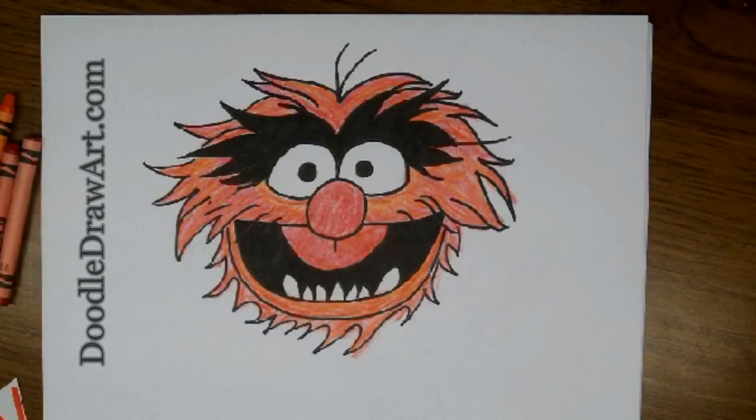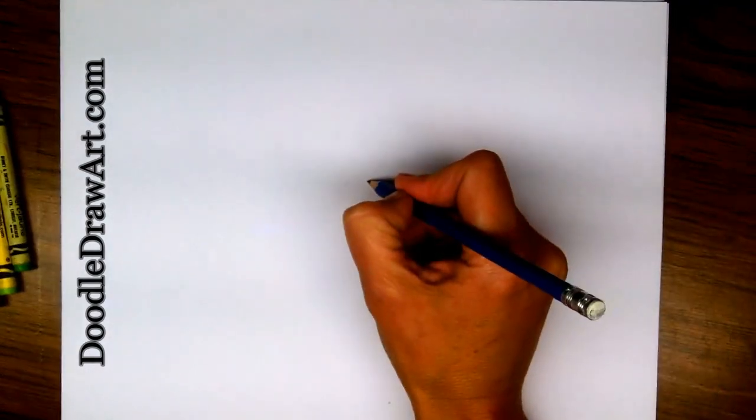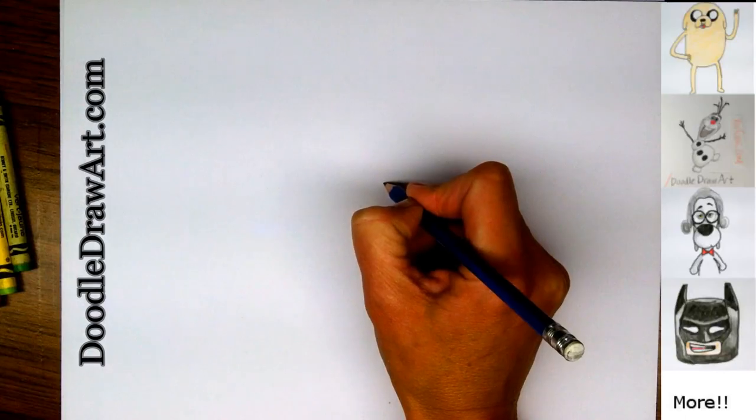Hi everyone! Today we're going to draw Animal from the Muppet movie. We're going to start off by drawing his nose right in the center of the page, and it's a circle.